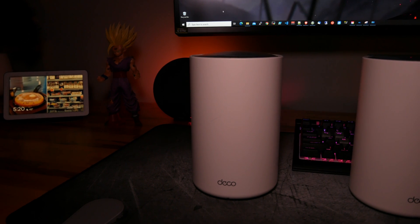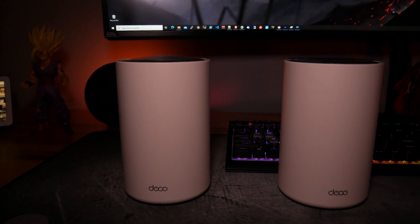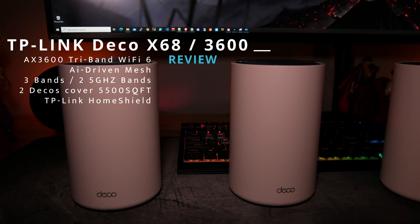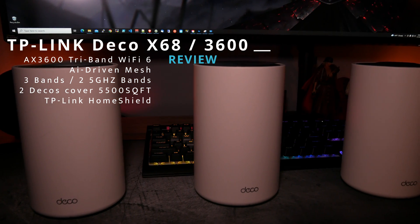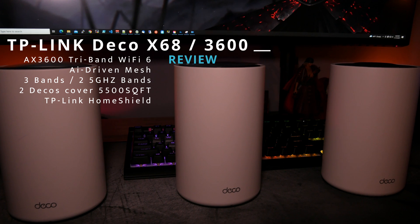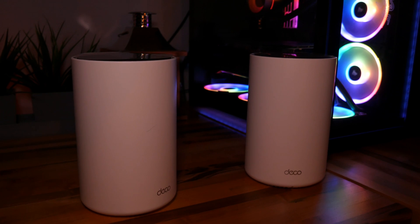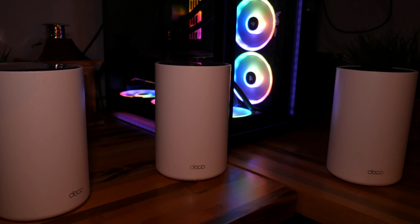Hey everyone, and welcome back to the channel. Today, we're going to review the TP-Link X68 wireless mesh system. It is a Wi-Fi 6 tri-band system. It is AI-driven. It has three bands, and two Decos cover 5,500 square feet. It also comes with optional TP-Link Home Shield service to protect your internal network. But how does it stack up against the competition? Well, let's jump right into it.